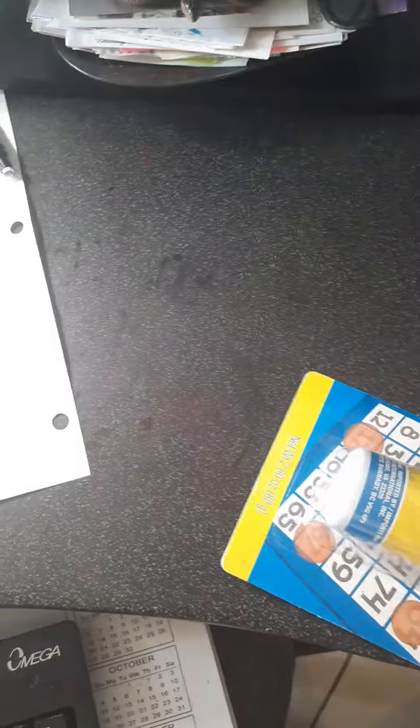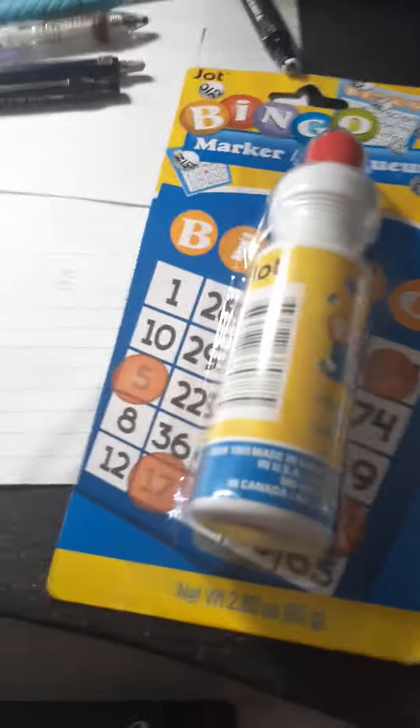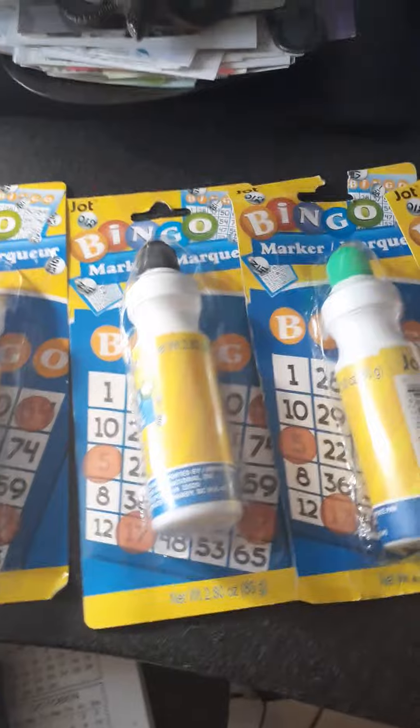So I was going through my local Dollar Tree looking to see if I could find any cheap supplies for graffiti, and I actually found these bingo daubers. I got one in black, one in green, one in red, and one in orange. These are basically a cheaper alternative for Posca paint pens, and they work really well for graffiti writing and stuff.